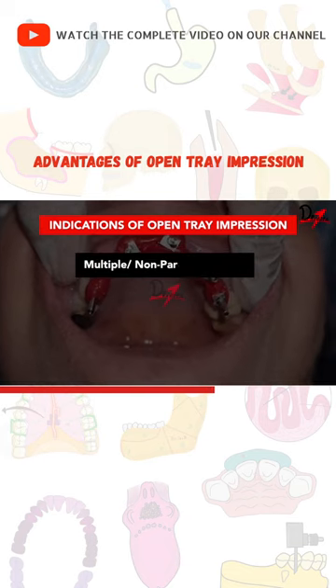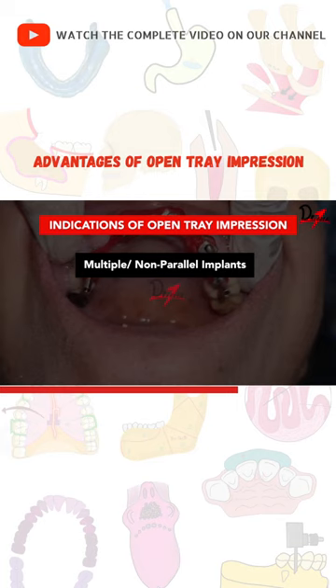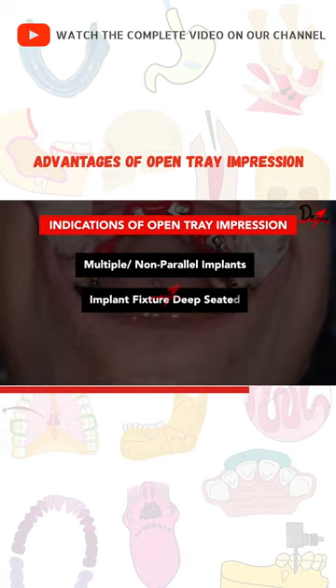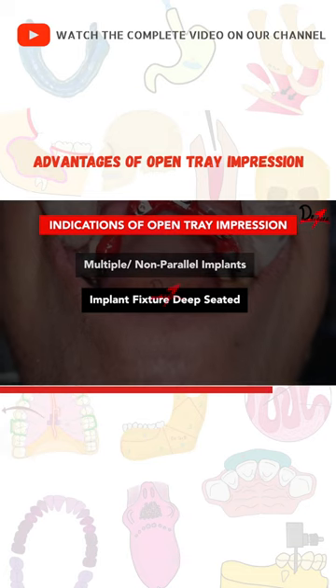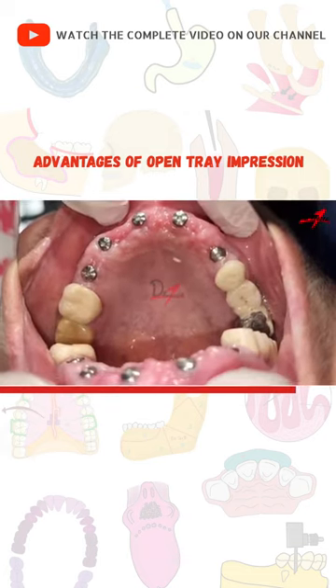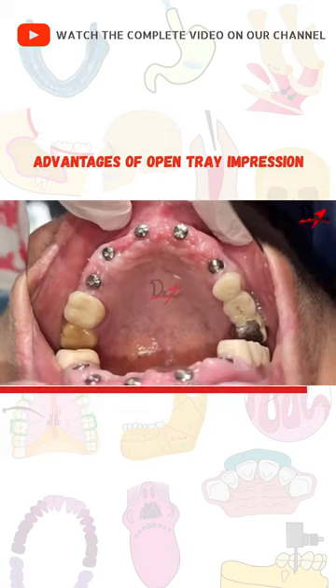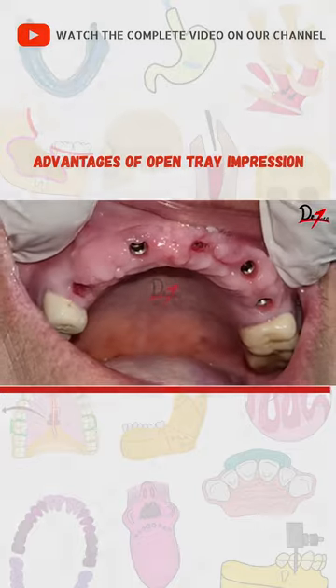The first indication is multiple implants, especially if they are non-parallel. It is also indicated when the implant fixture is deep-seated within the soft tissue. Let's begin the demonstration — here we have the gingival formers that we are going to remove, as you can see.